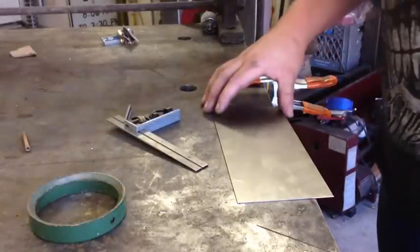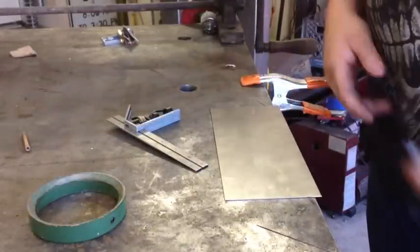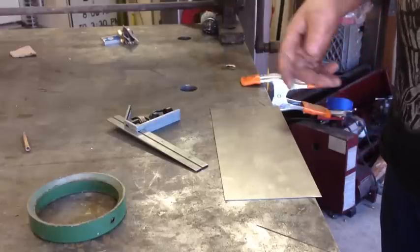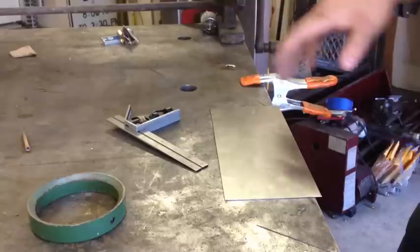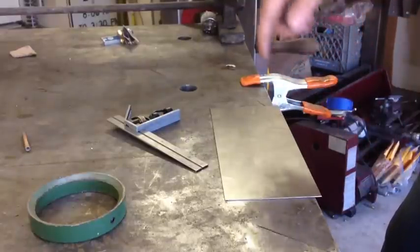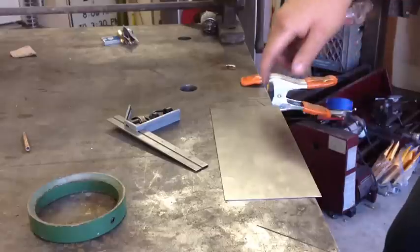Right now I'm making a patch panel for a guy that I built. It's for hydraulics inside of a car — it's for the switch panel. It covers all the wiring and everything. He dropped something on it and bent it, so I'm making a new panel.